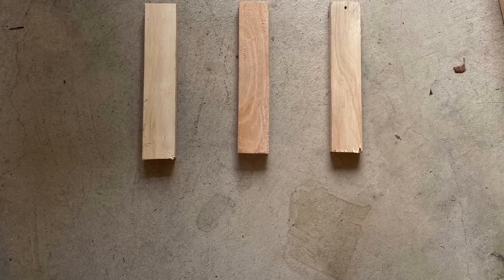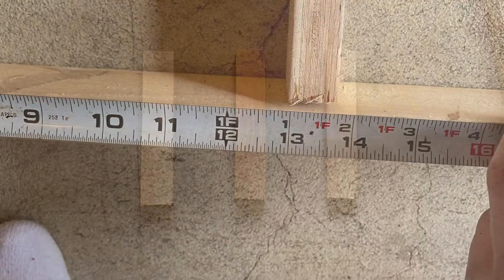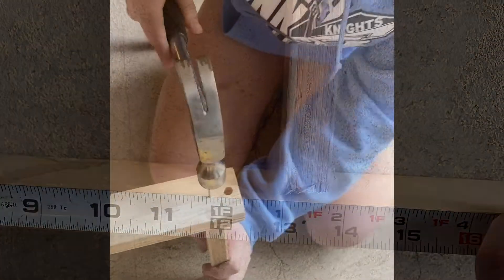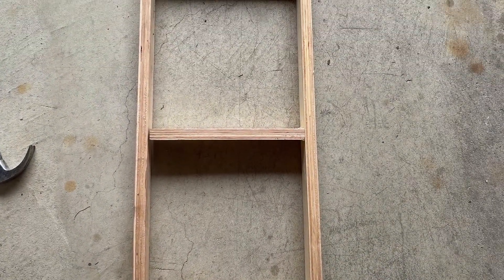Here are the three pieces after cutting them. Now time to measure out the placement for these three pieces — they are each 13 inches apart. And here's what it looks like after nailing the three pieces.